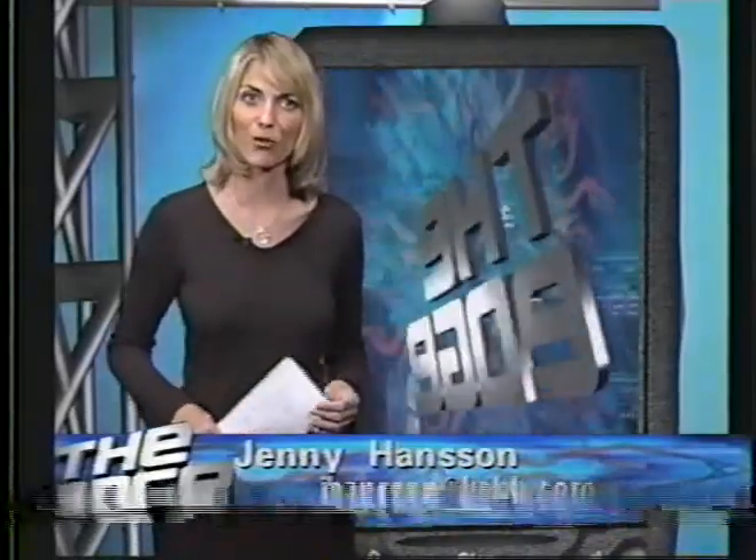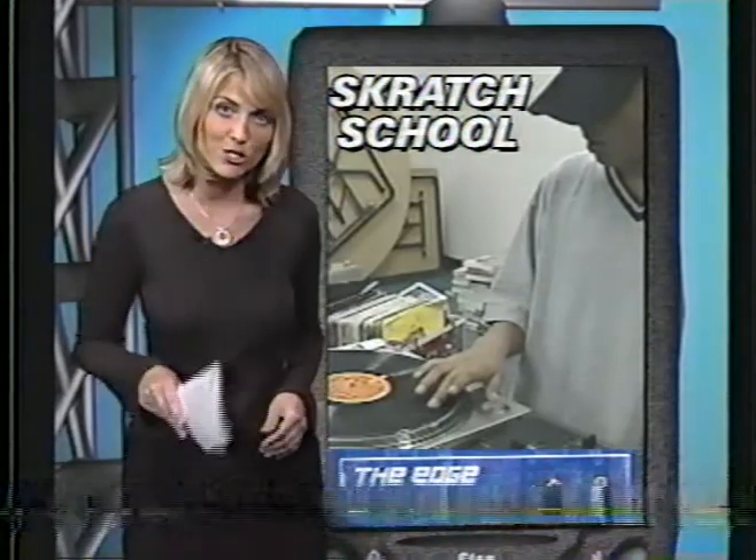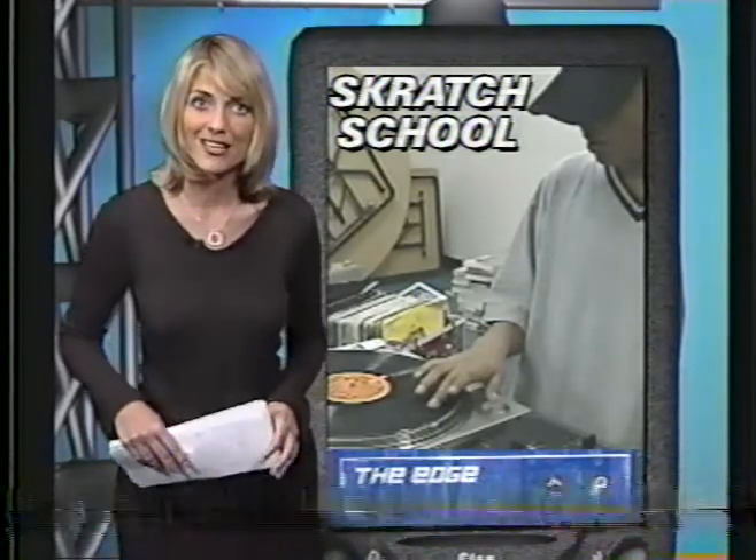On the Edge, some kids learn how to swim or play sports in the summer, while others are learning how to scratch. We're talking about a class for future DJs who spend these summer days inside local libraries, spinning music and scratching vinyl.